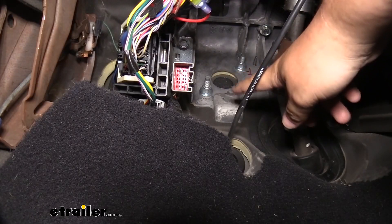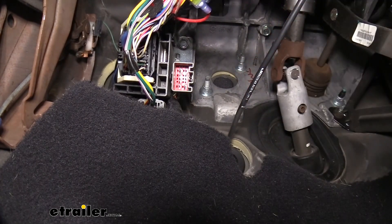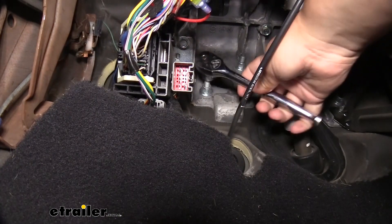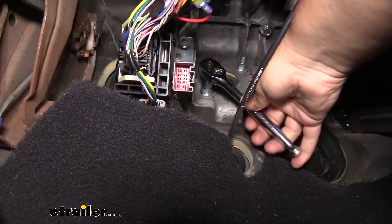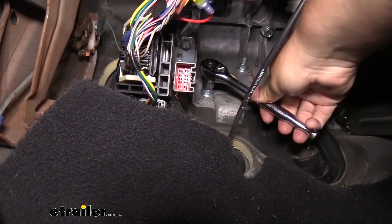Let's say we needed to remove this bolt when doing a flat tow setup. A lot of times we have to put brackets on here for our braking systems, and that's going to be hard to get a normal ratchet in here to loosen. As you can see, there's not a lot of room, and that's where the thumb wheel ratchet is going to come in handy.